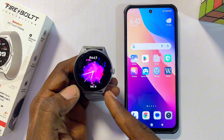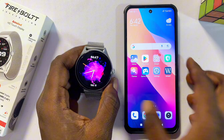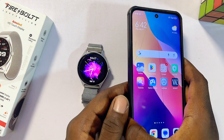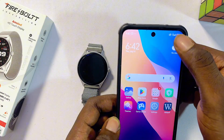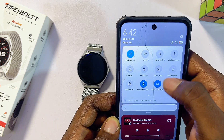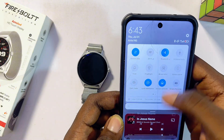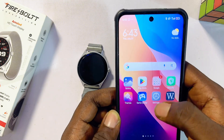First, you have to connect your Firebolt smartwatch to your phone using the DaFit app. Head over to your phone — whether you're using an iPhone or an Android — and go to the top notification center. Make sure you turn on Bluetooth and also turn on the location service on your phone.